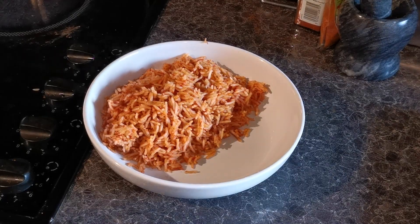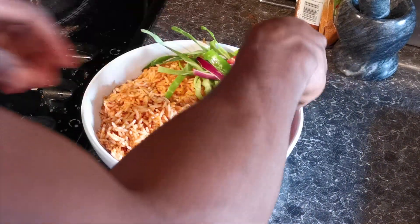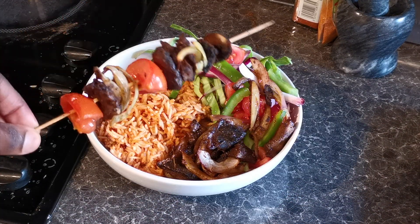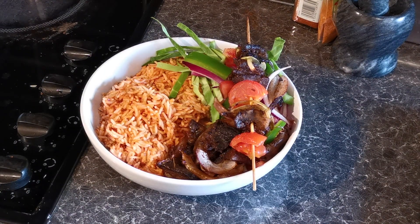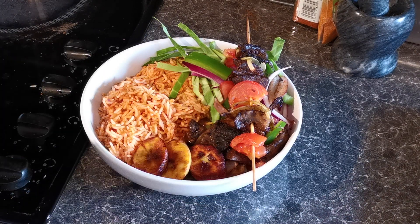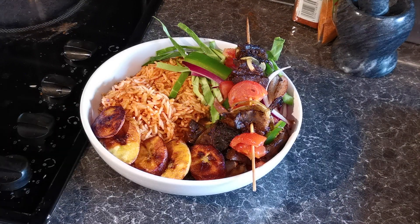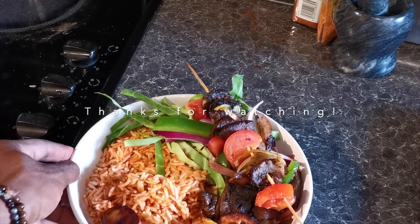And there you have it ladies and gentlemen — jollof rice and suya. Now I'm just going to build it up with some cabbage and red onions, some tomatoes, some suya, and some more suya. Then I'll sprinkle some of the spices on top. And obviously, as I'm sure you know, we cannot forget the plantain. Thank you guys for watching this video, I hope you enjoyed it — if so, leave a comment down below. I'll see you guys soon. Bye.